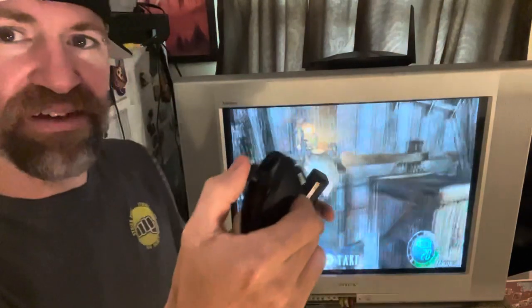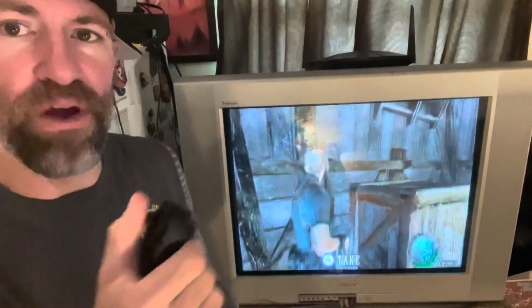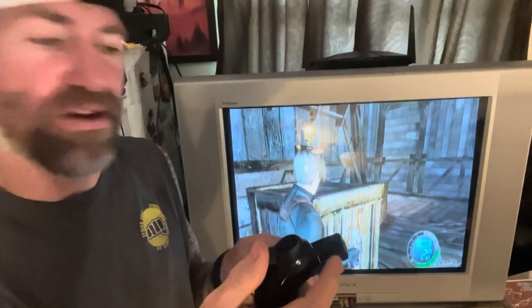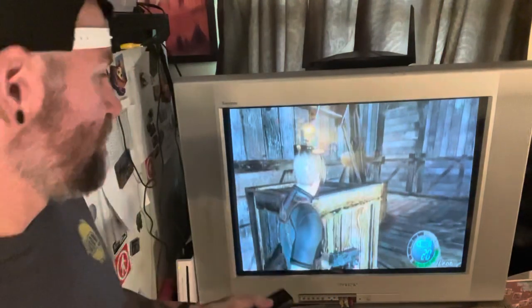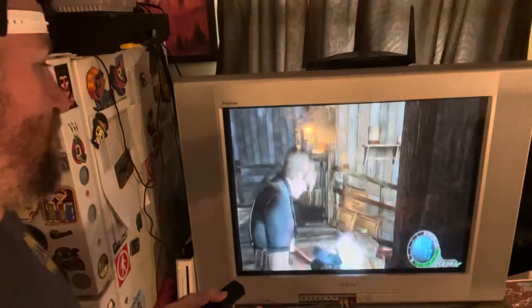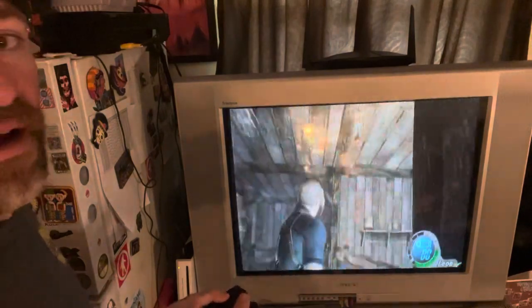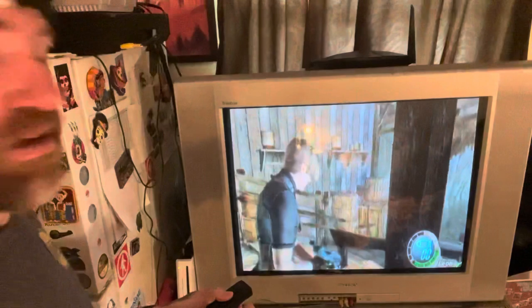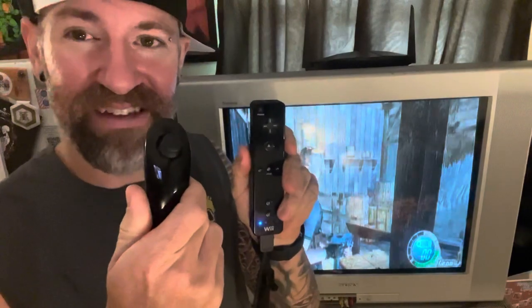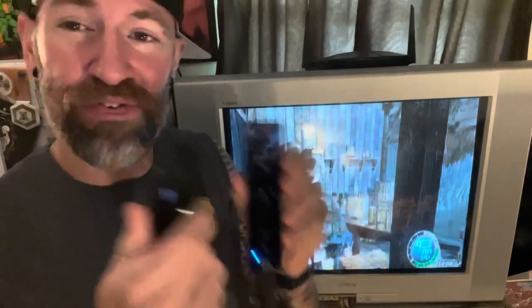Here it is guys — totally working, 100%. As you can see, I cleaned the port out so there's no issue with the nunchuck. It's totally working. It's working great. Totally saved this from the Salvation Army — took the time and it's like new.